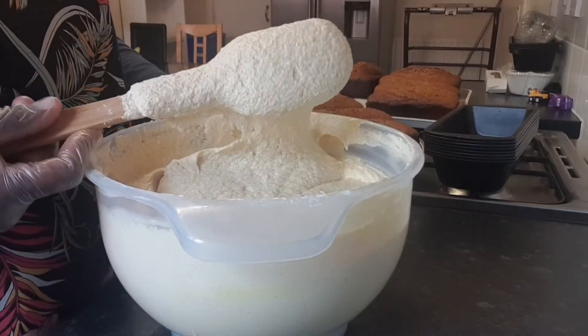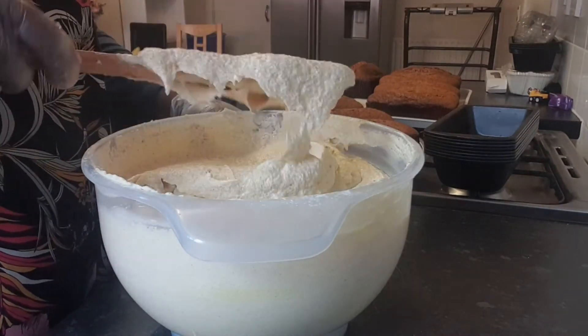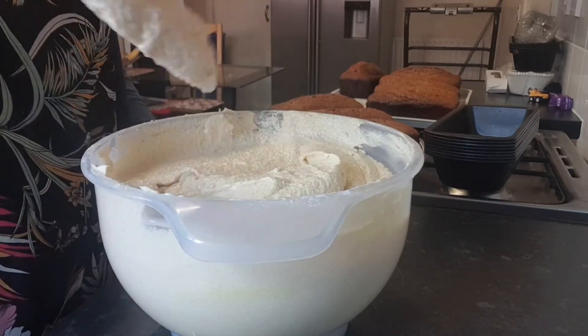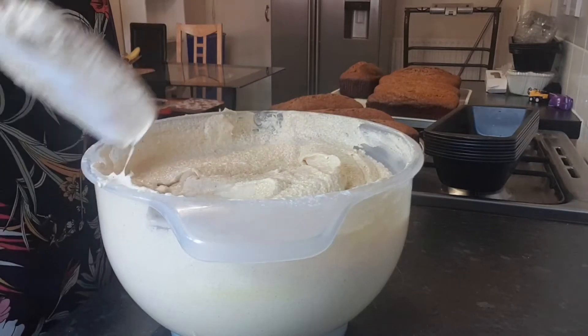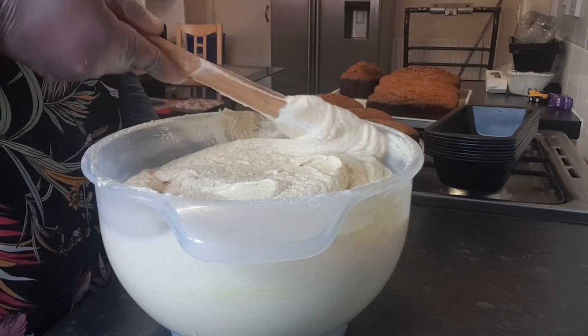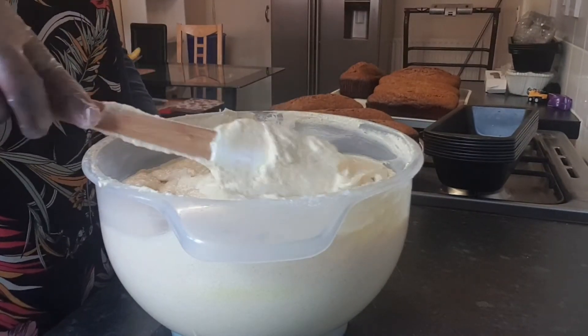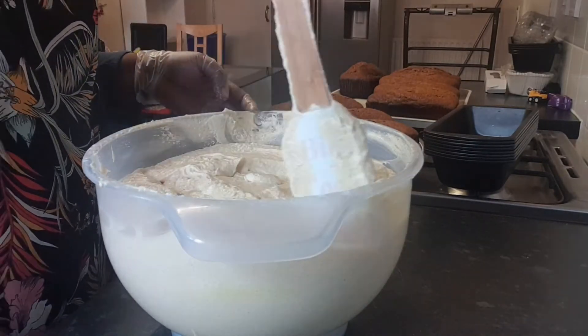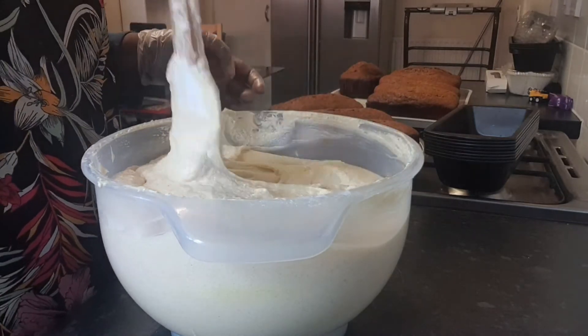Our rich cake batter is ready. Now I just have to put it into the baking pans and then into the oven to bake. It's very easy — when my lovely sister Emma showed me how to make it, I asked myself why I hadn't shared this with everyone so they could make it at home.